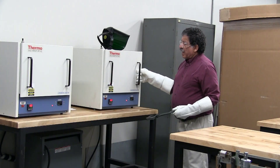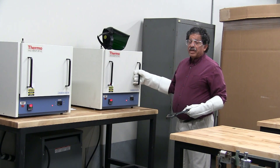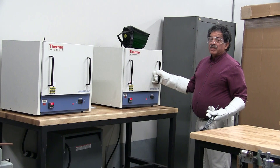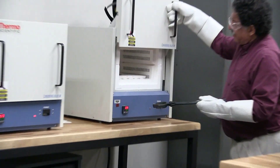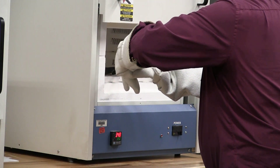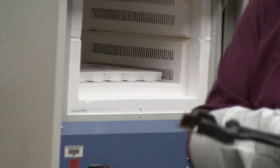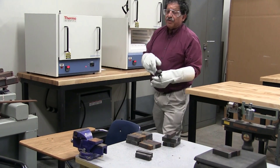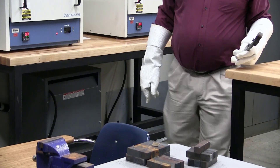Now I'm going to remove the specimen from the furnace. I'll open the door, use my tongs to grab the specimen, and — normally someone else will be there to immediately close the door. I'm going to place the specimen on a cold metallic surface to allow it to come to room temperature, and then we do hardness tests. I'll see you next time.